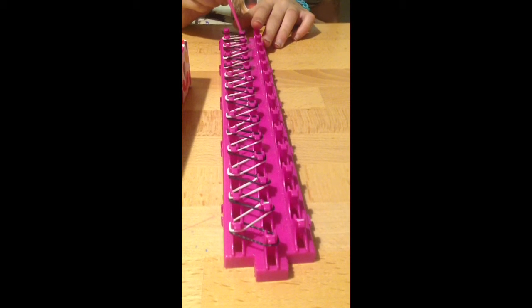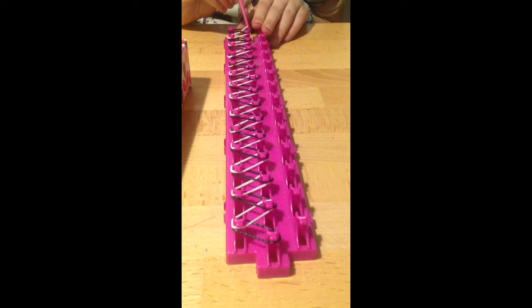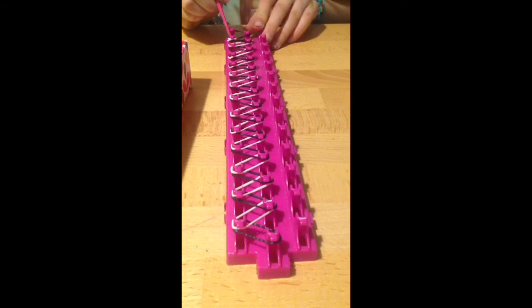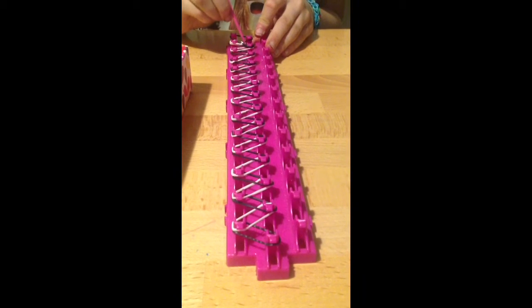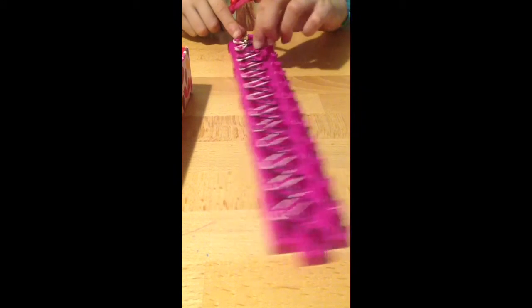You'll pull back the side of that band and go in and get the white band, take it off that hook and put it onto the next hook. You'll do the same with the black — pull the white band back, take the black band off and put it on the next. Do it the same again. You'll just repeat this step all the way up to the end of the loom.